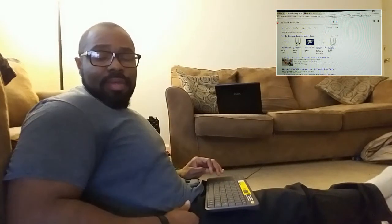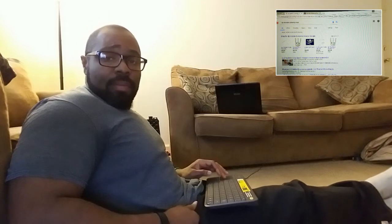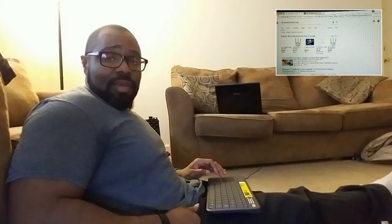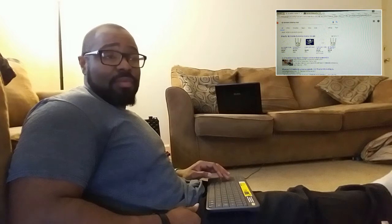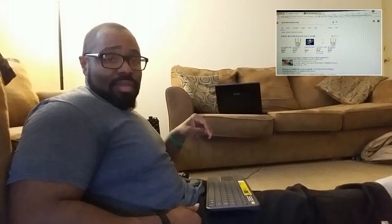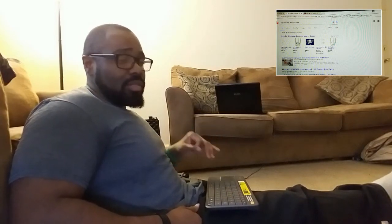Hey everybody, welcome back to Big Ball Vlogs. A while ago I did a video comparing the DJI Phantom 3 Standard and the DJI Phantom 3 Advanced, and I gave tips on how to get the most out of the Phantom 3 Standard. I'll put a link in the comments and a link card in the video. I also put links to the antennas I bought and the ARG mods in that video.